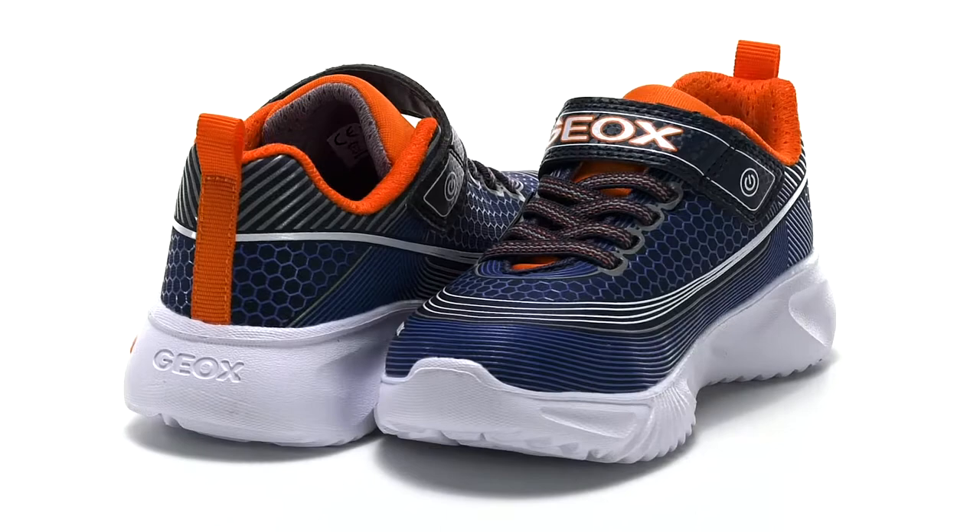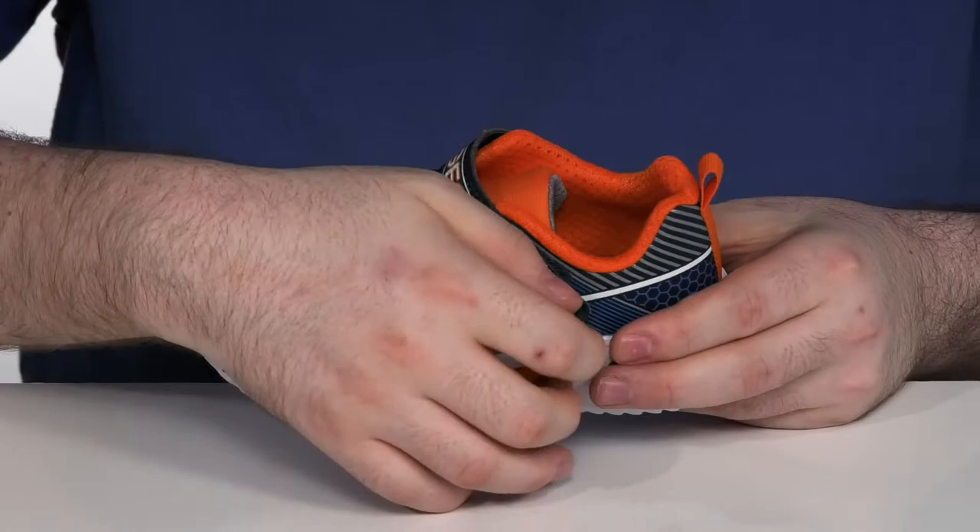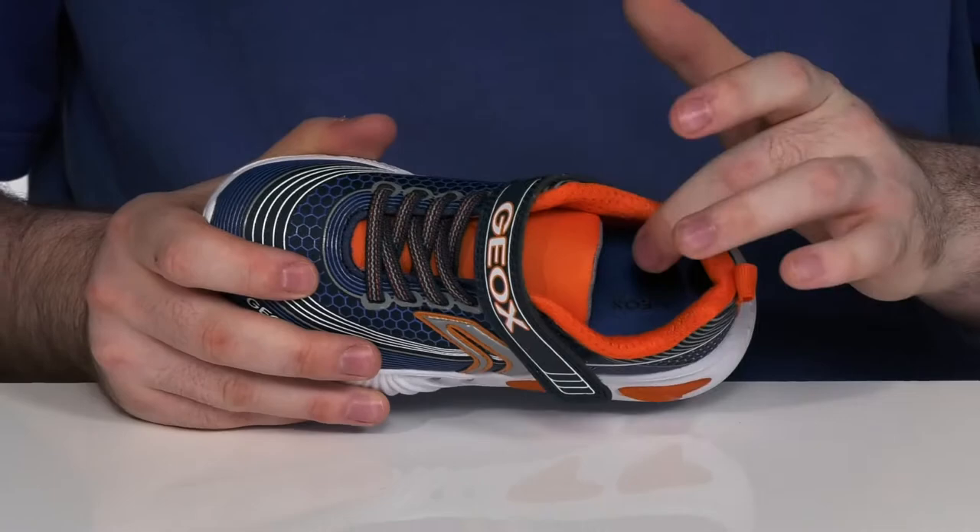Have them feeling literally light on their feet when they're running around with this great sneaker from G-OX Kids. This design uses a textile and synthetic upper with a fun futuristic look, using elastic laces and an adjustable hook and loop closure strap for a secure fit. The inside lining has a moisture-wicking mesh to keep it super comfortable with that airflow moving nicely.